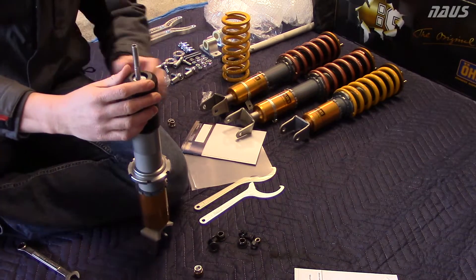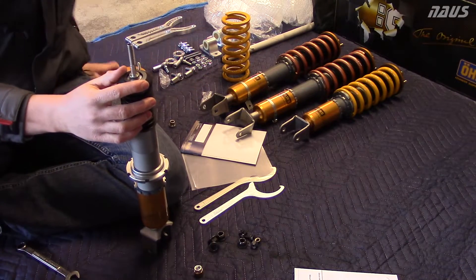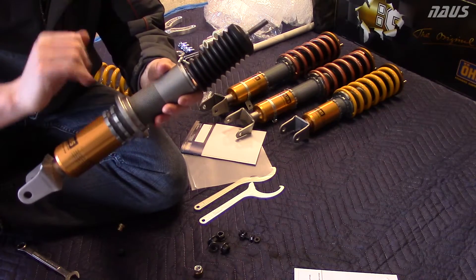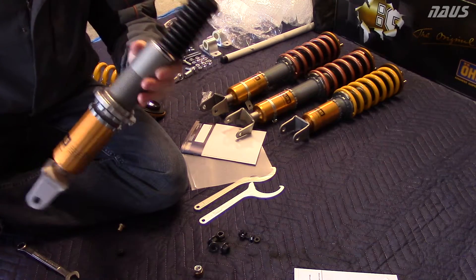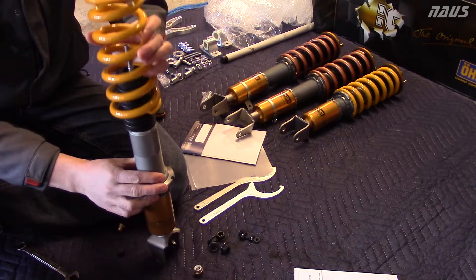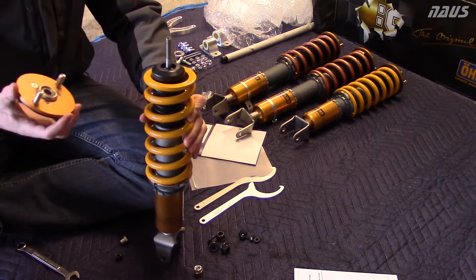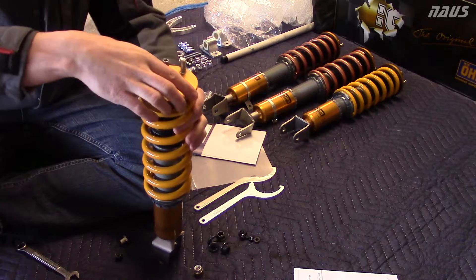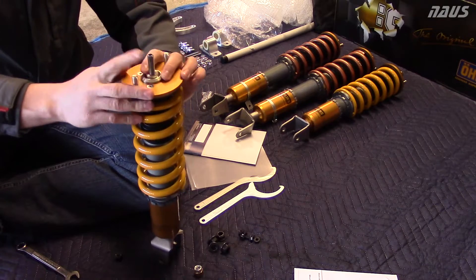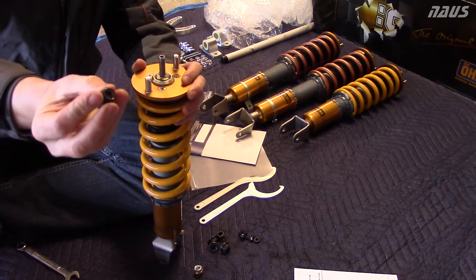Basically, put your boot on first, then take one of your smaller spacers - the instructions show that clearly. One thing I like to do before putting the spring on is to lower the perch all the way down so you don't have to compress it at all to get the top hat on. Put your boot on, your spacer on, take your spring, put it over the top of everything and let it sit way down on the perch. Then take your top hat, set that on top of the spacer. Take the step spacer, slide that on top into the ID of the spherical bearing. Then take your 10 millimeter nut, which has a nylon locking ring in it, and start to thread that on.